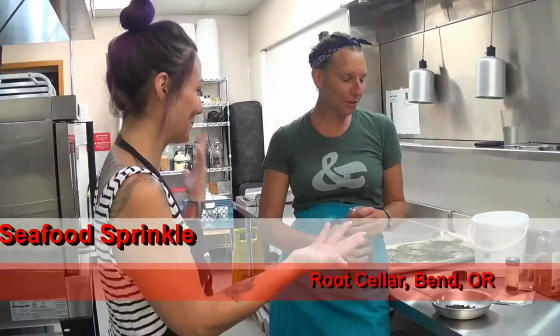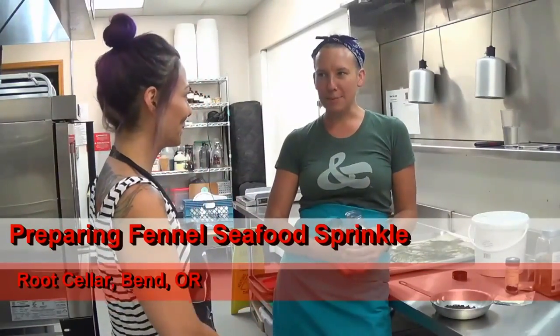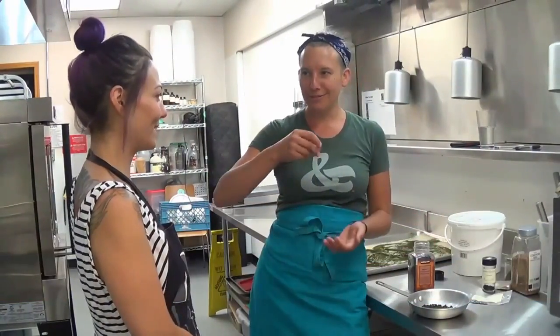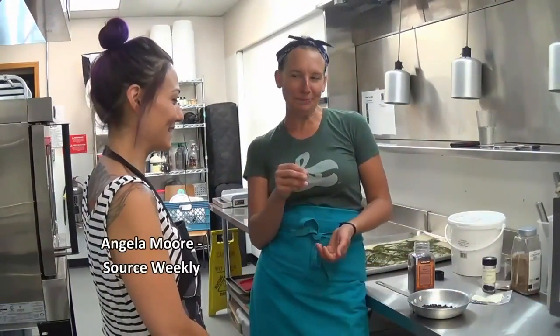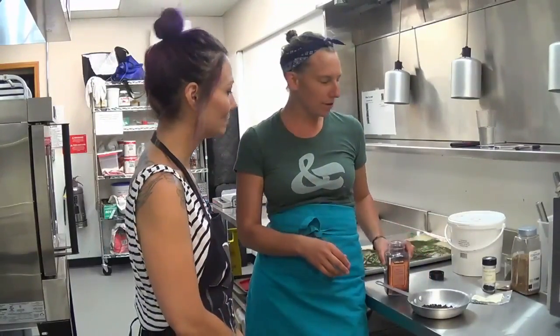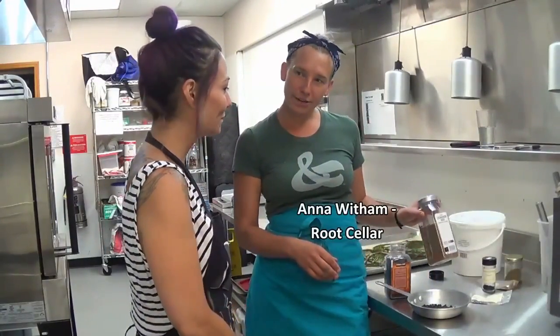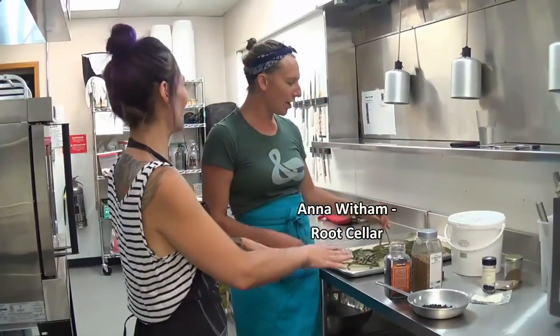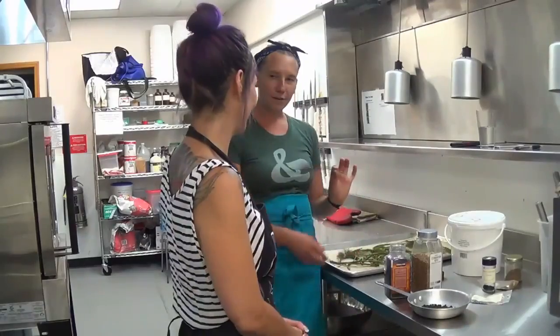So what do we got here? We're going to make a nice mix that people are going to sprinkle on their soup food. Add the soup food oil. So we have black pepper corns, coriander seeds, and fennel fronds.